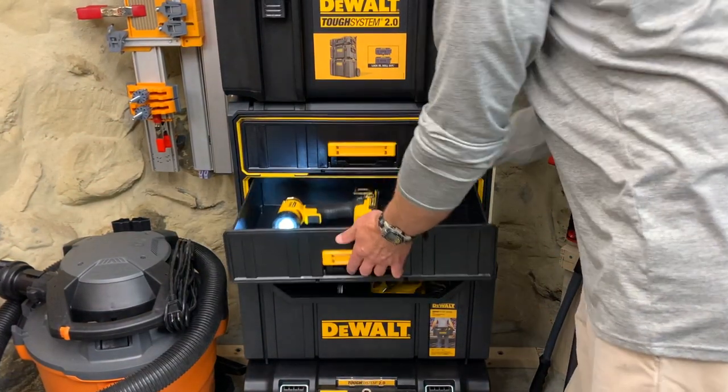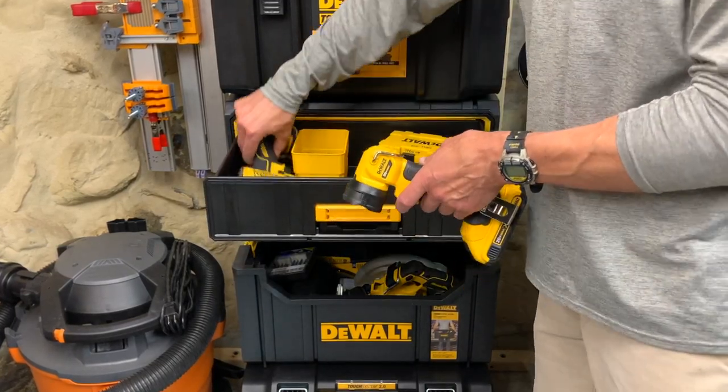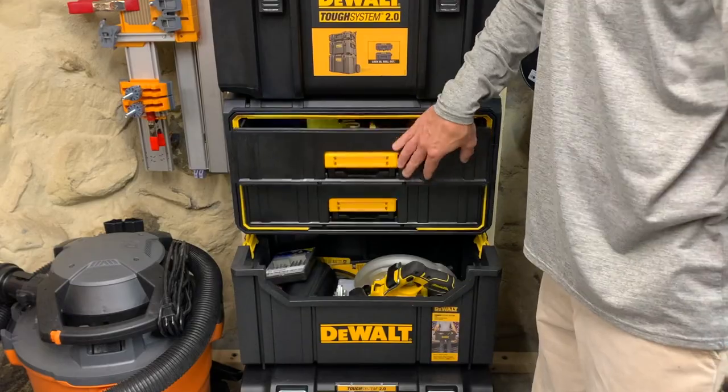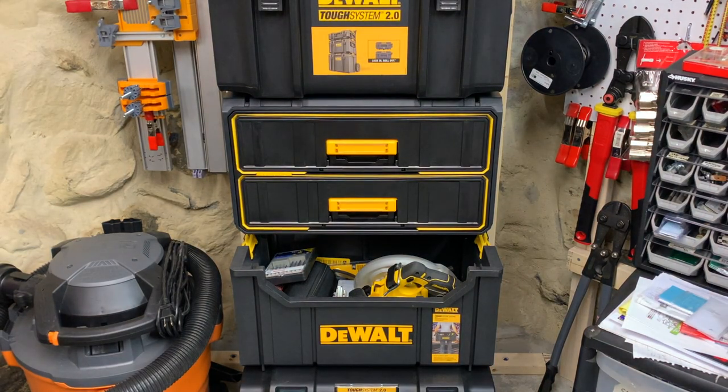For comparison, let's check out the top drawer. That's good. So solid 50% — nice job DeWalt. That's sarcasm.